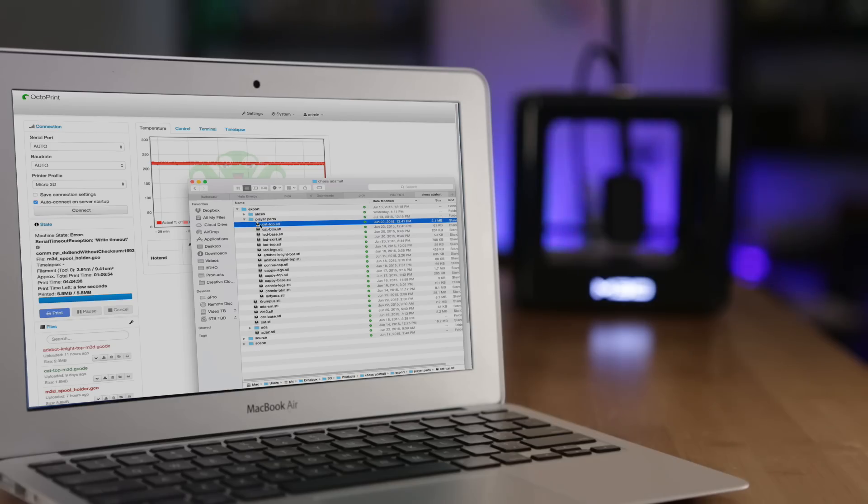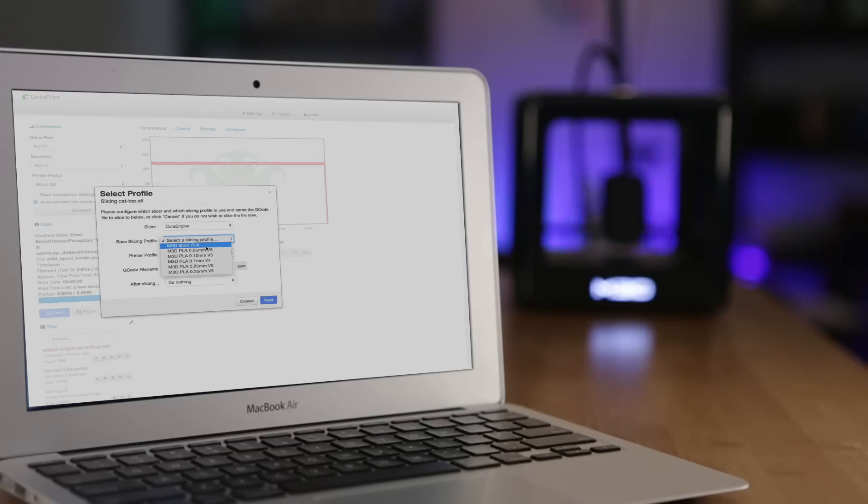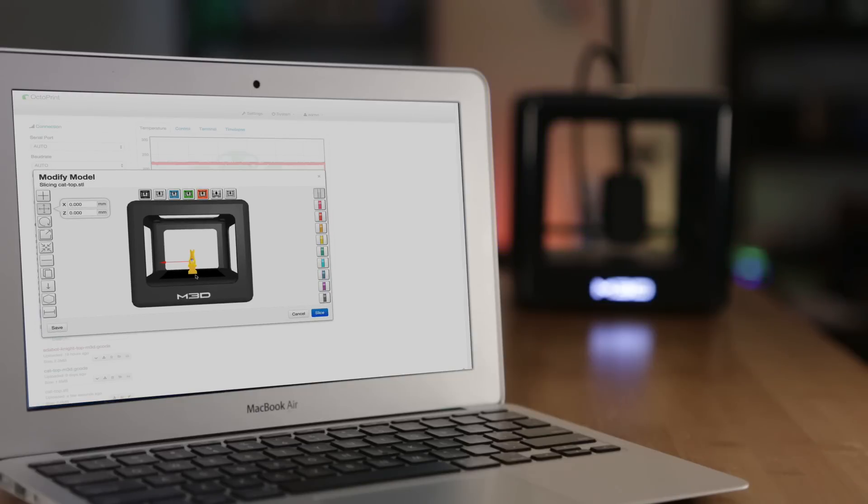What I like about this is you can simply drag and drop STLs right onto the browser window. It's got the built-in Cura engine so it's really easy to position and scale your models.